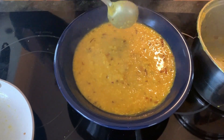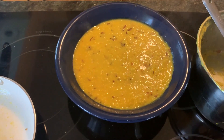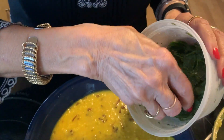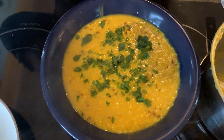With Punjabi cooking we always dress most of our dishes with dhania. Garnish it with dhania — coriander — it smells good and it tastes good. Enjoy the dish! Now if you like what we made today please subscribe to my channel and click the like button.